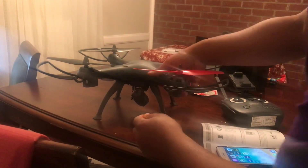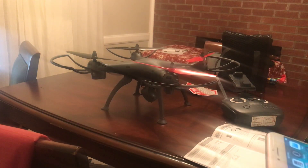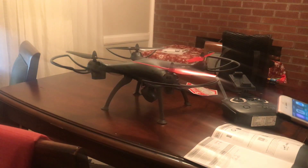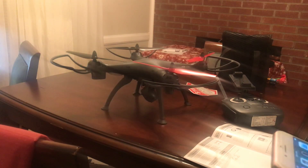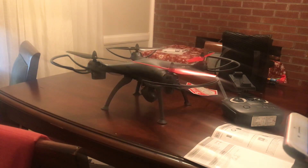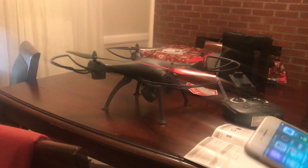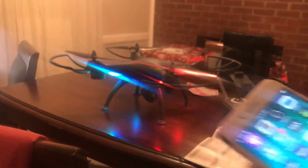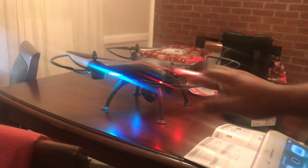The first thing you want to do is turn your drone on. It doesn't matter whether you have an iPhone or an Android — you can go to the Apple App Store or the Google Play Store and download the app. The app is free. I'll be using an iPhone and I've already downloaded the app on here.